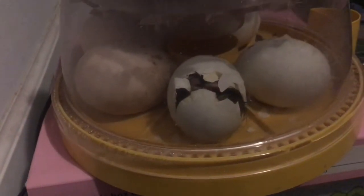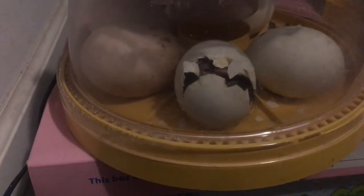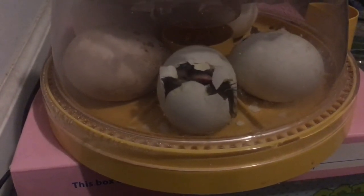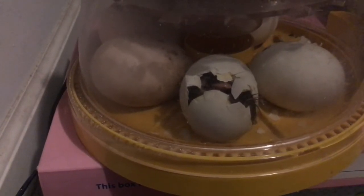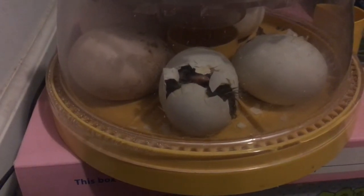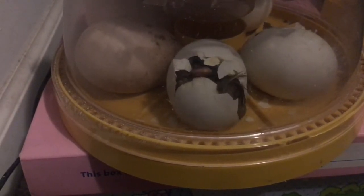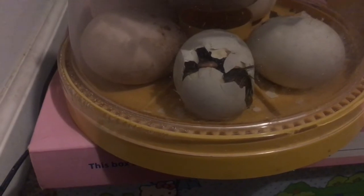Is it hatching? He's trying. He's got to be exhausting. Reminds me of a neck cramped up. Oh look at his little neighbors poking through too. You see the neighbor on the other egg, Eva? I see his little nose. That's so good.